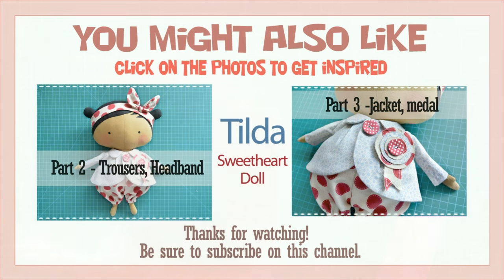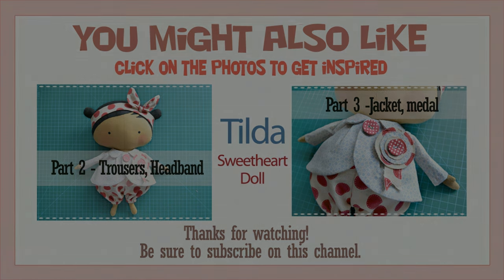There are two links in the middle of the screen: the first takes you to Part 2 — making the trousers and headband — and the second shows a video about the jacket and medal. If you liked this video, please give it a thumbs up and don't forget to subscribe.